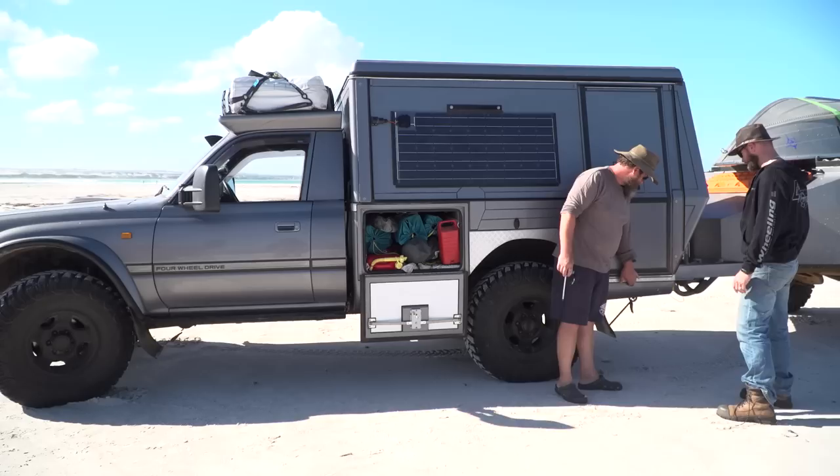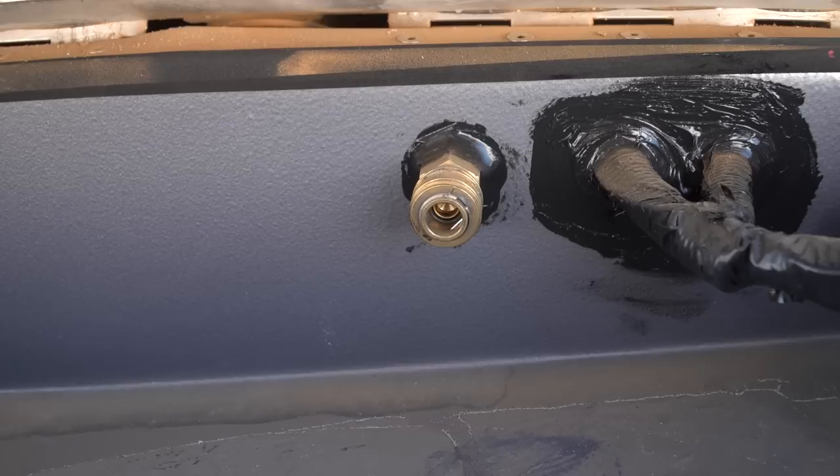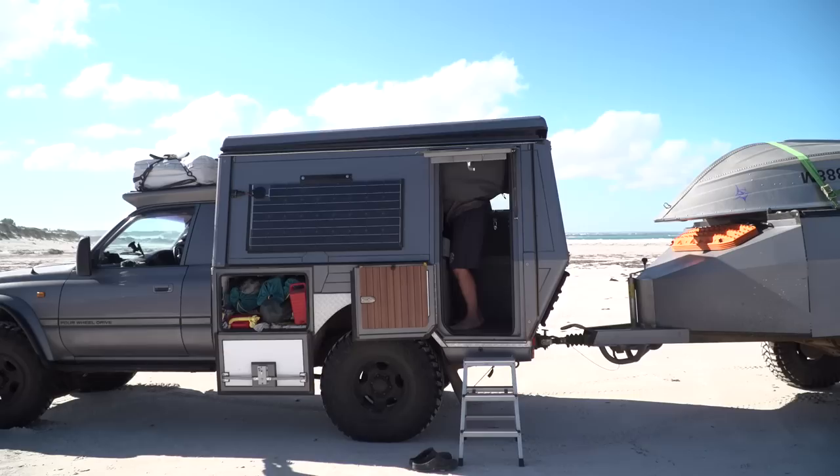There's a dedicated garbage compartment built into the side of the cabin — useful when camping somewhere and not wanting waste inside the vehicle. An external air fill point is also accessible here for filling the trailer tyres.